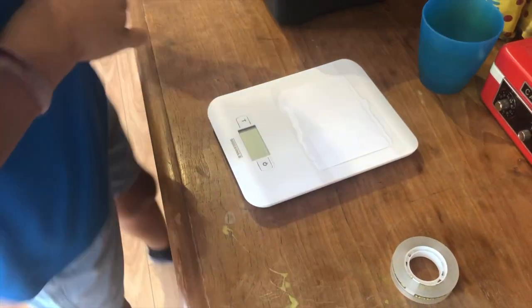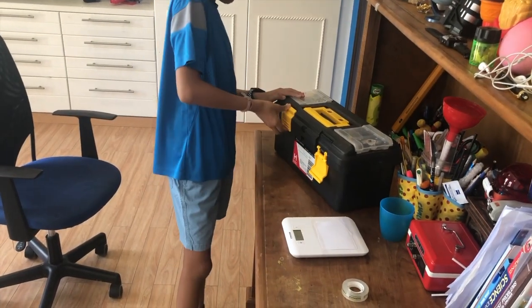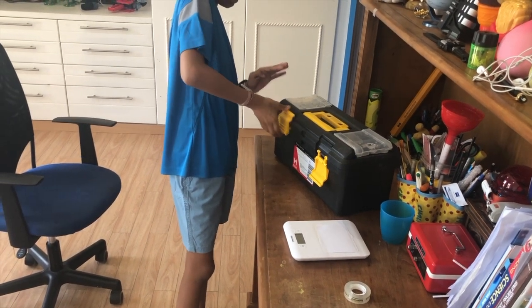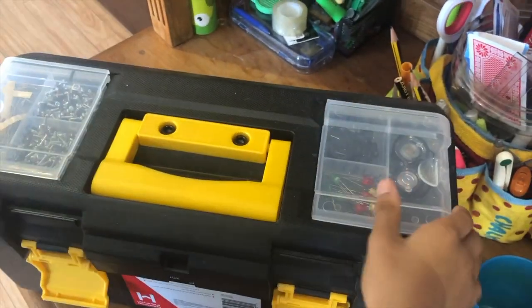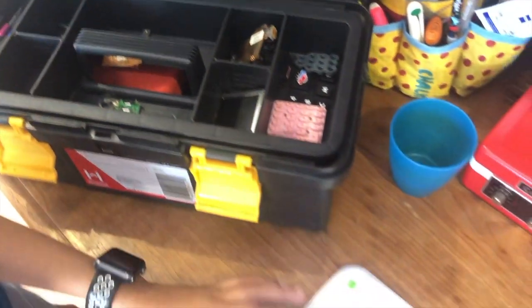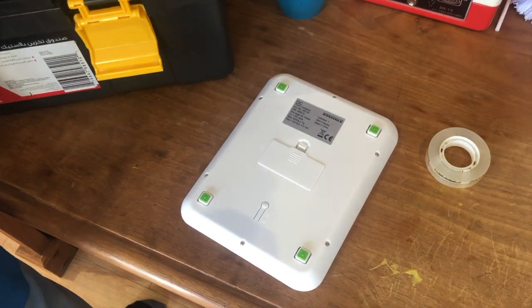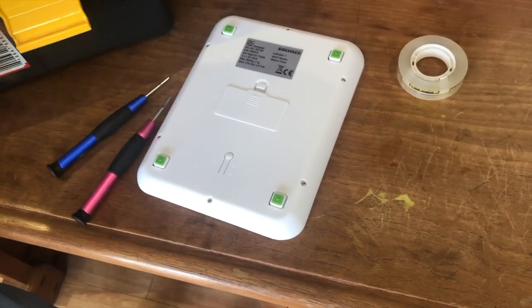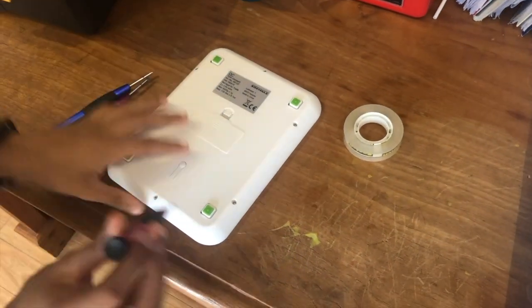Now we're just going to get the tools out of this toolbox. Before, in my third video, I already showed you a bit of my toolbox. You can see these are all my screws, my LED lights and stuff, and my screwdrivers are here. As you can see on the back of this we have screws, so we are going to need these two for trying things open if we need to, and we'll get the pink one.